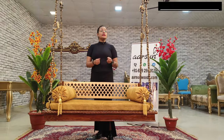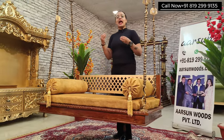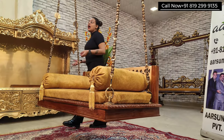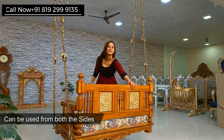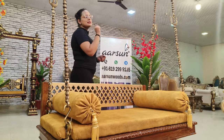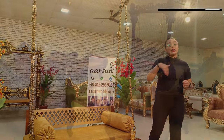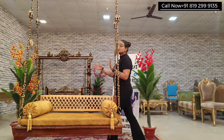Jula as home decor is a very beautiful part. Wherever you put it, it will enhance the look. You can put it in the living room or drawing room. We have shown it in previous videos — links will be mentioned in the description. You can match it with the sofa set.